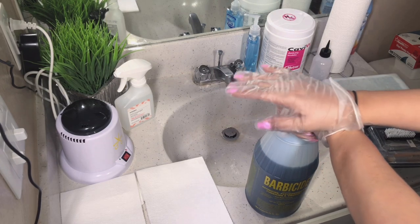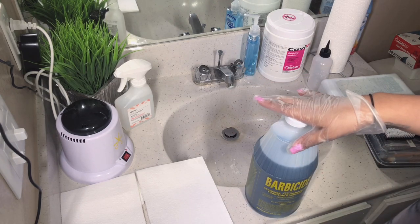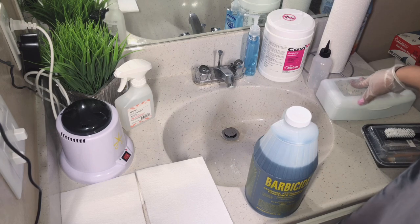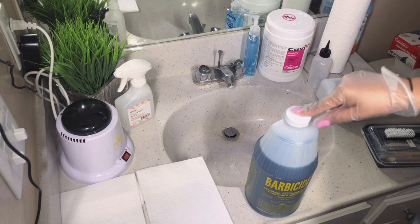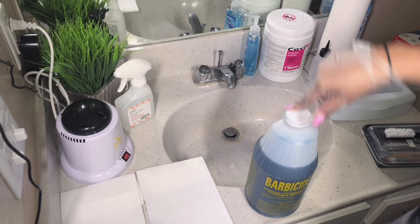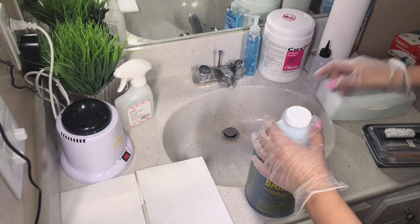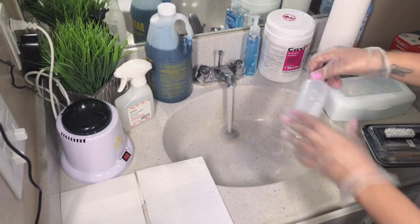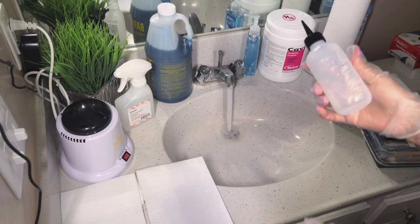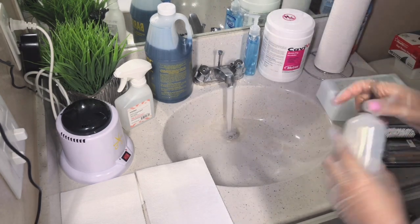Since we're not going to be using the full 16 ounces of water, we're only going to use about 13 ounces of water and about a half ounce of Barbicide — but I always put one ounce of Barbicide into 13 ounces of water. We'll go ahead and start by filling that up with hot water.